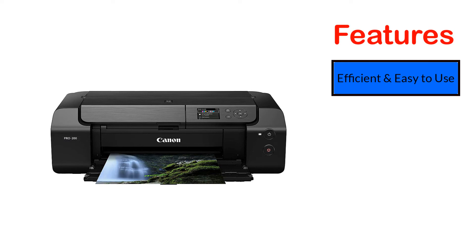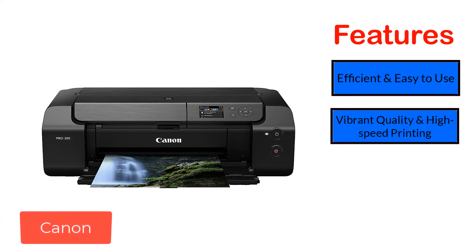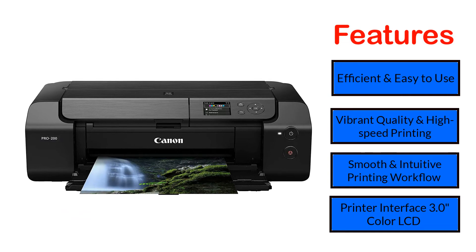Features: Efficient and easy to use. Vibrant quality and high-speed printing. Smooth and intuitive printing workflow. Printer interface — 3.0-inch color LCD.